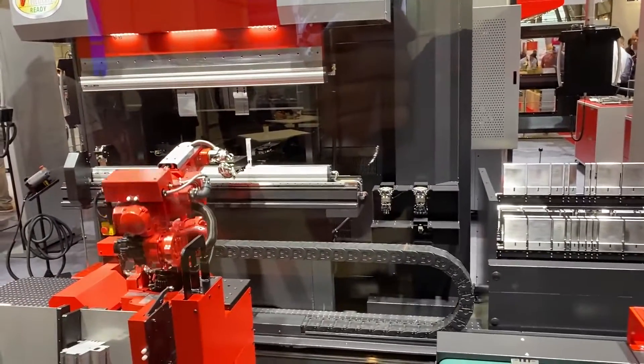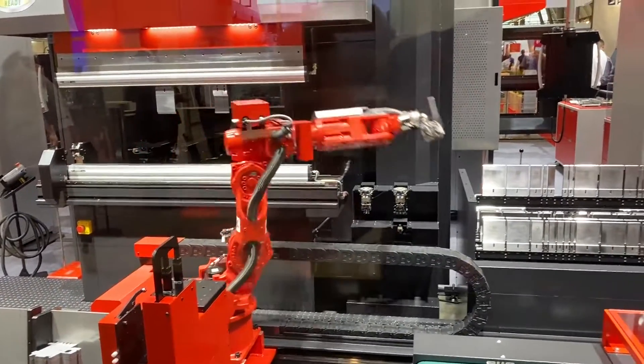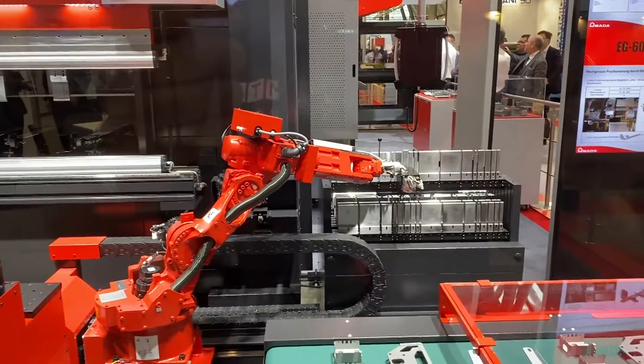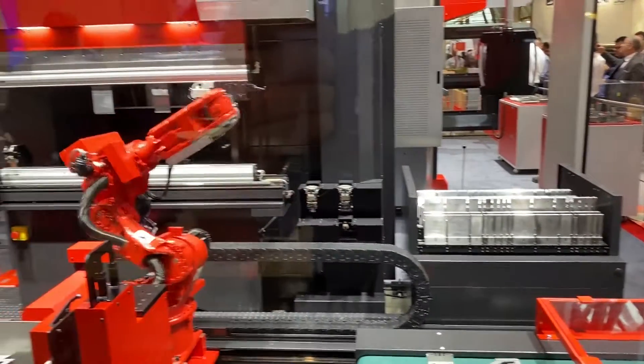You can change the grippers on this to change the tools, and then you change the grippers to change to a different part. What the robot is doing at the moment is getting ready to set up for the next part.